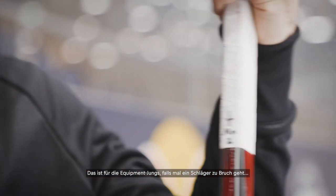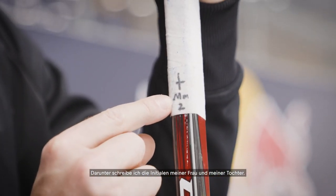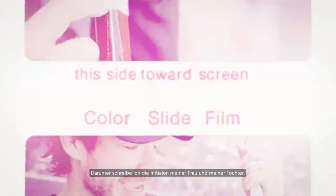On the back I always put a cross on there, and I'll put my wife's first initial. The number on the bottom is for tracking the stick — the first stick would have a one on it, the second stick I started using would have a two, and so on, so I can keep track.